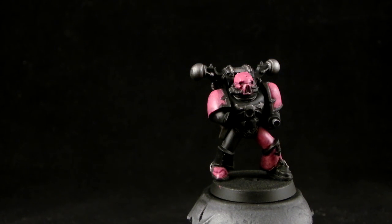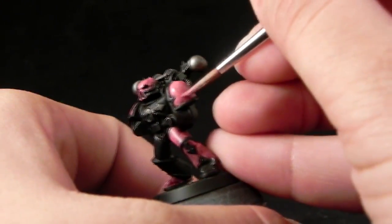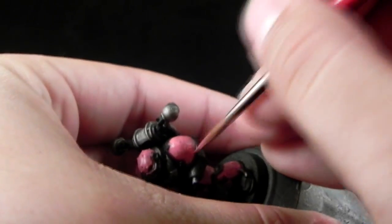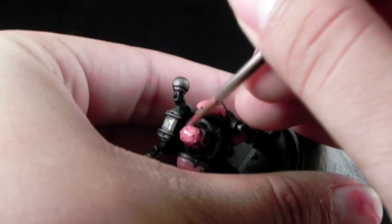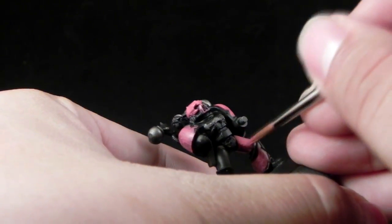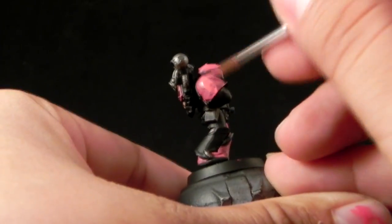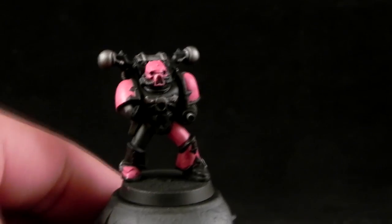For that I'm going to use Pink Horror and thin it down 1 to 1 to 1 with Glaze Medium, water and paint. I'm going to apply it in very thin layers over the whole pink area, concentrating on the upper parts, just leaving the very recesses on the Screamer Pink color. This color is not going to cover too well, so just give it a little layer even if it's uneven. Leave it to dry and apply a second one when it's dry — that way you'll build up the opacity and have a clean paint job.